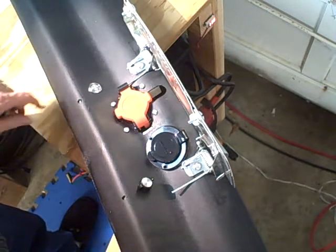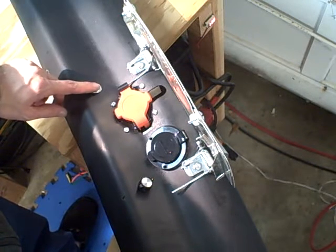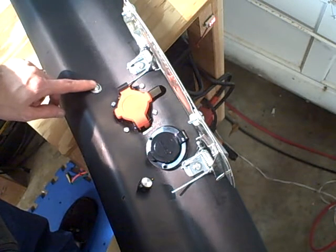Underneath it, I have mounted a switch with a built-in LED indicator that will enable the charger and also have a flashing light pattern that tells me what's going on.